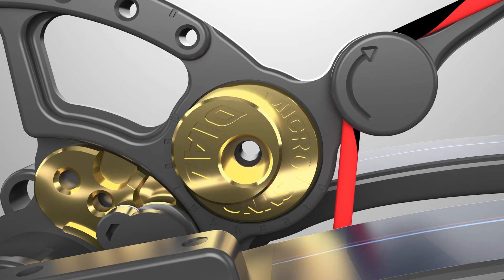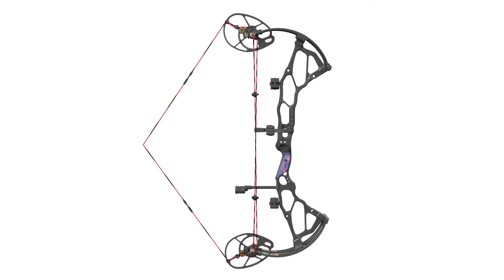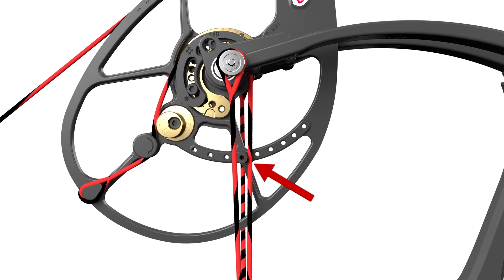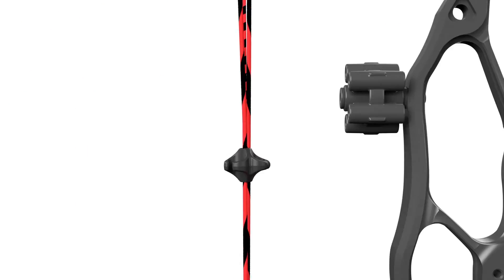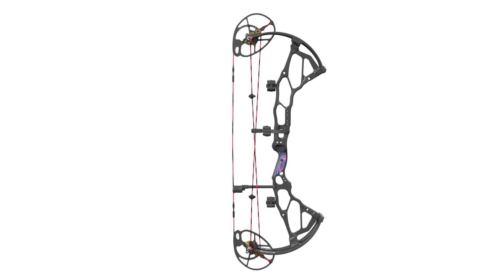The dial has 10 increments of adjustment, providing the ultimate in precision timing. Simply adjust the dial until both draw stops are hitting the cables at the exact same moment — your cams are now back in perfect timing. Overall, Botec's OverDrive binary system delivers the ultimate control with incredibly precise adjustability.